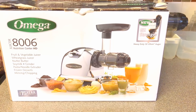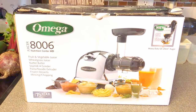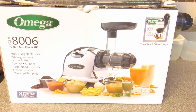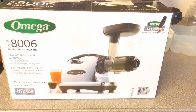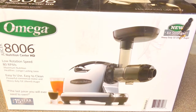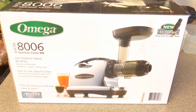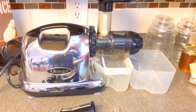The first thing I wanted to show you guys is what type of juicer I use. It's a slow masticating juicer by Omega. I'm not sure if they still make this model, but the model I'm using is the 8006. I purchased it from Bed Bath and Beyond about four years ago. Here's the back of the box showing what it looks like from the packaging.